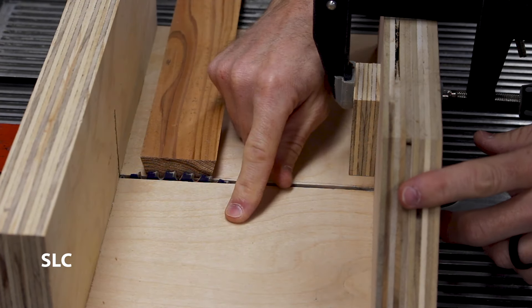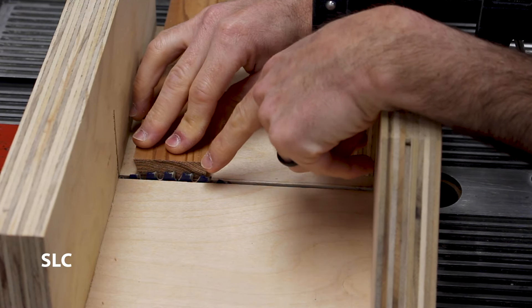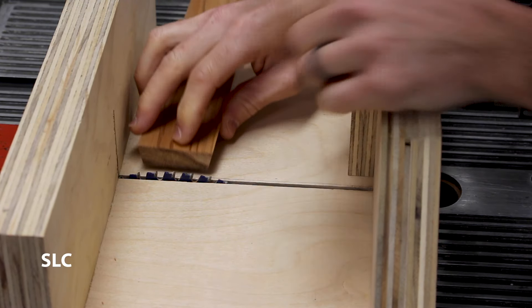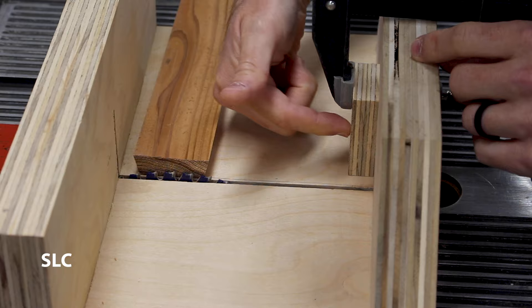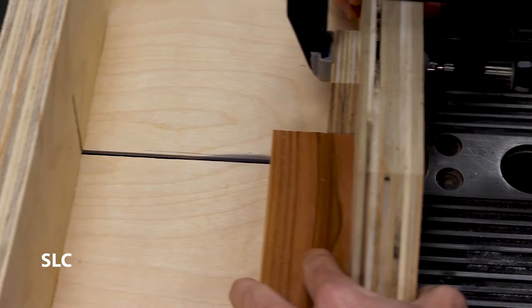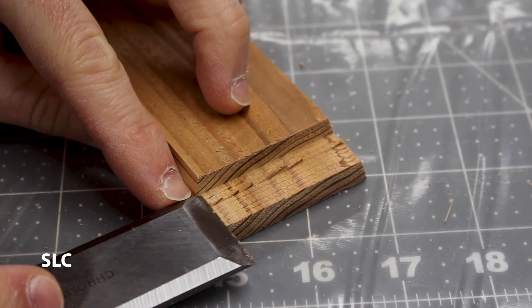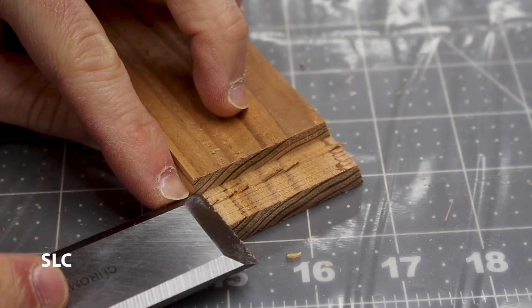I'm going to use a table saw sled to do these cuts, but remember two things: set up your blade so that it doesn't cut more than halfway through the thickness of your board, and set up a stop block so you know exactly where your limitation is. Then go over all the edges with a sharp chisel to clean up any burrs.